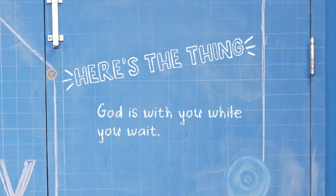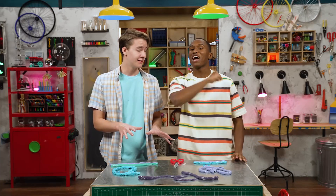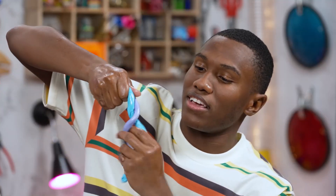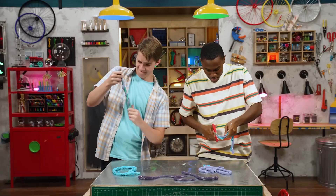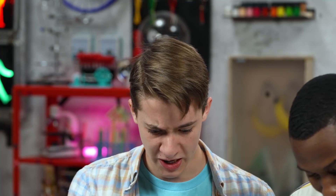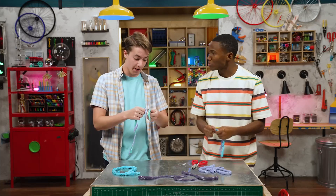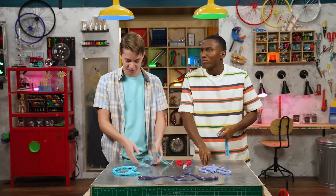God is with you while you wait — even if you get very hungry while you wait. Is it done? Yes, except for the final step. Take these, twist them, and then snip. Worth the wait? We'll see. Oh yeah! But now I can't wait for more. Thanks for joining us in the Story Lab — see you next time! Oh this is really good. It's like a flavorful rope in my mouth!